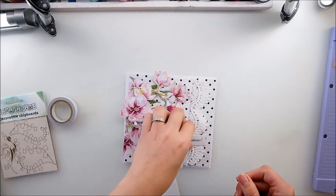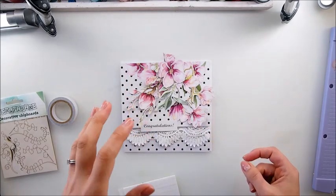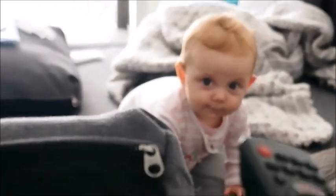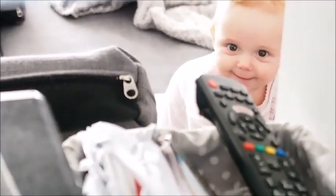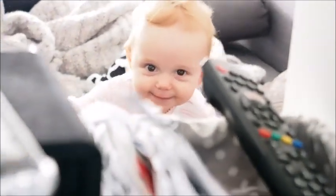The congratulations could go here - voila! Actually the direction of those flowers - oh, Hannah just woke up. Good morning princess, are you going to play there on your own and let mommy finish the card?